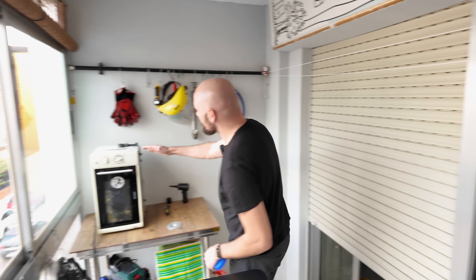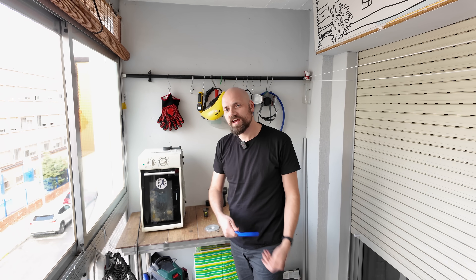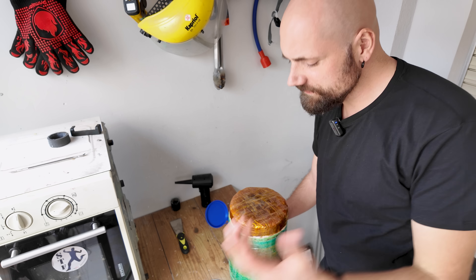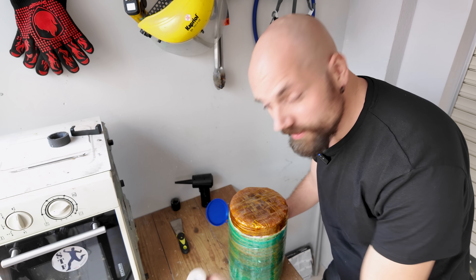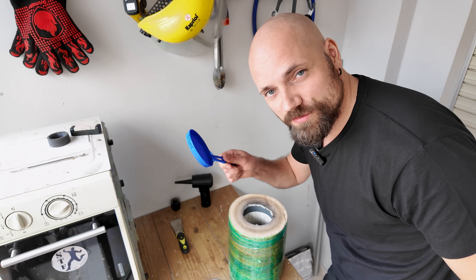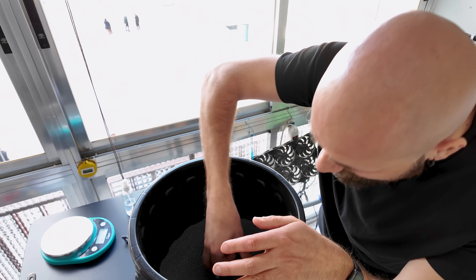I'm going to use my microwave to melt the metal, but what about the molds? Sand casting is probably the easiest way, but I don't do sand casting — there are other channels that do a much better job showcasing that. I do use hardened sand molds that I later burn out in my homemade microwave kiln, but this skillet is way too big for that. So I'm going to make my mold out of silicon carbide.